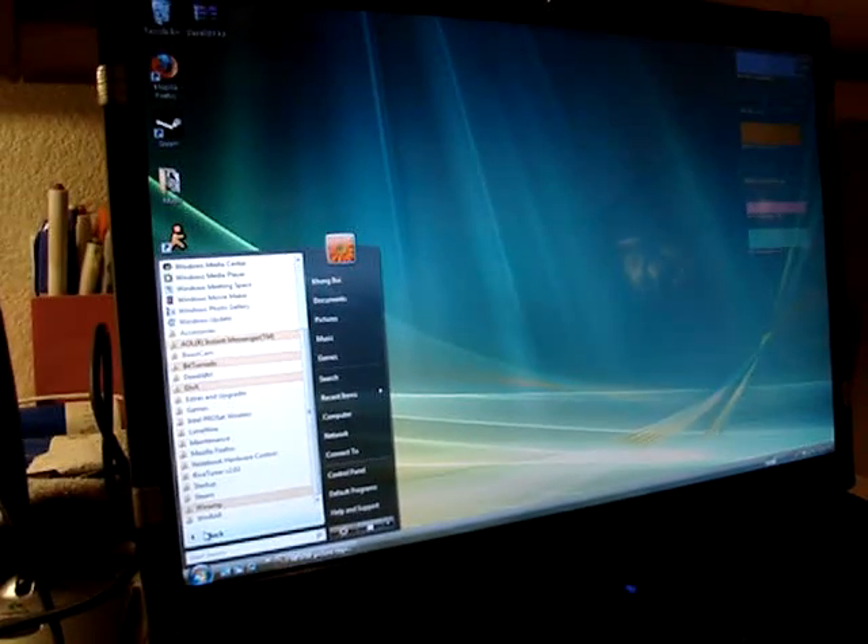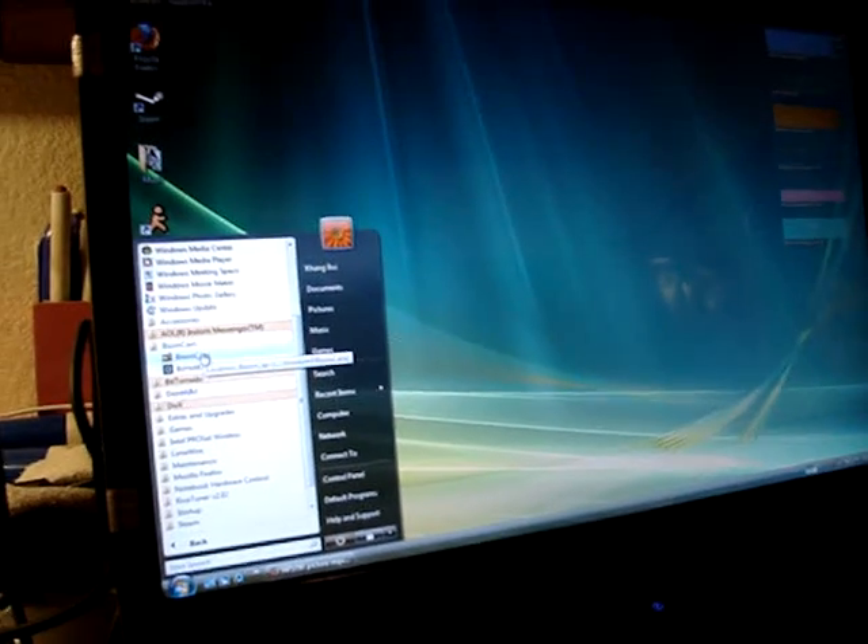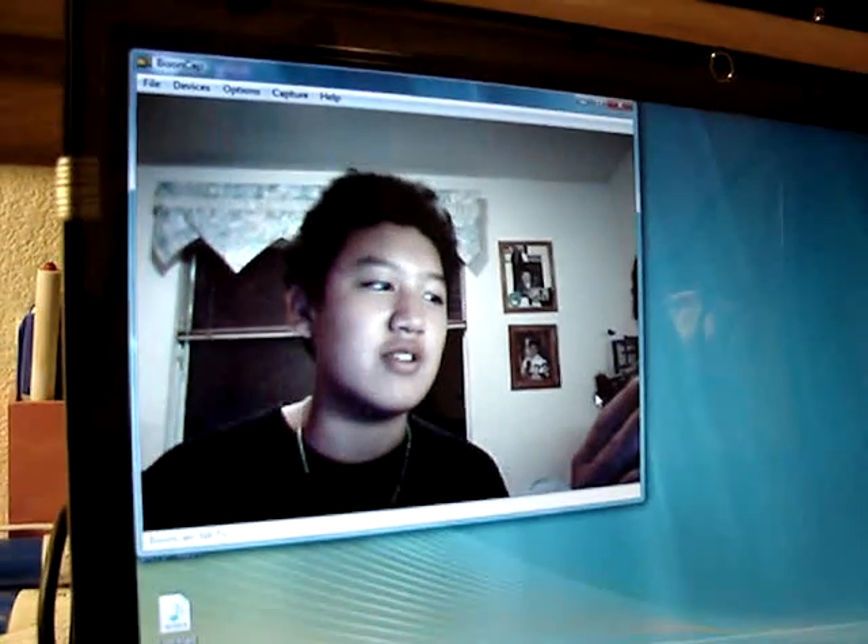We're going to use BisonCam to test out the webcam. BisonCam comes with the NP5790, and you can see that I am being recorded right now on the webcam.